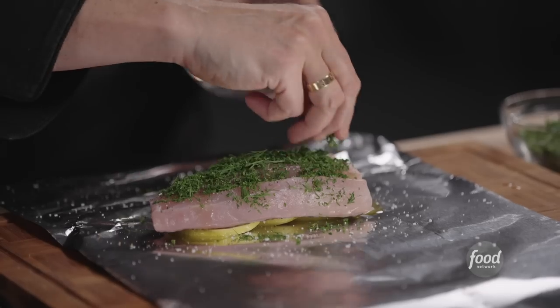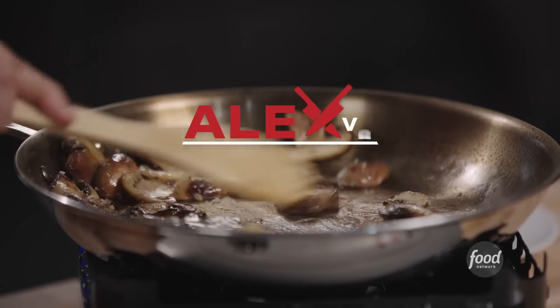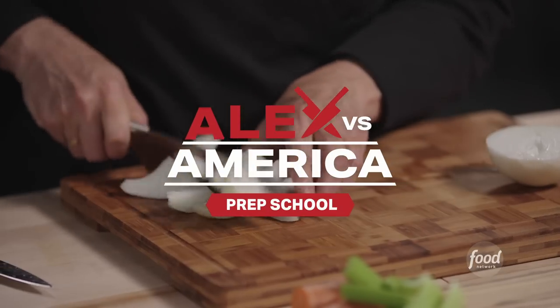I'm Alex Guarnaschelli from Alex vs. America and I'm going to cover some French cooking techniques that I've learned in my travels, particularly when I was working in France.